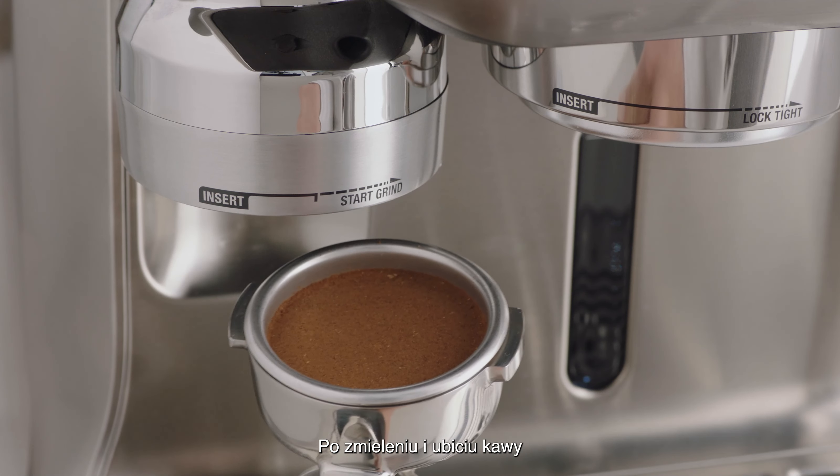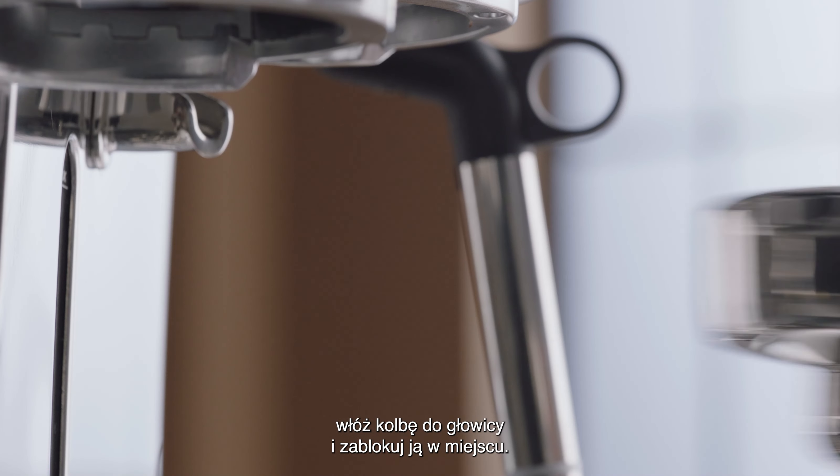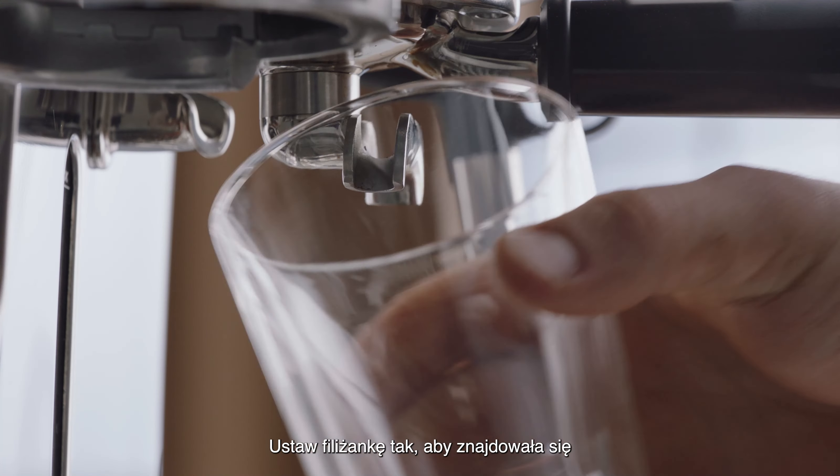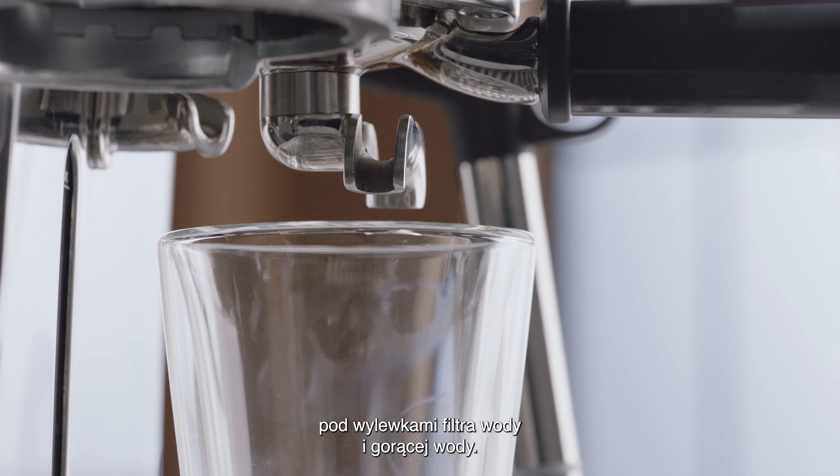Once your coffee is ground and tamped, insert and lock your tamped portafilter into the group head. Position your cup so the water filter spouts and hot water outlet are positioned above the cup.